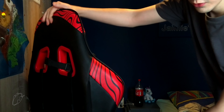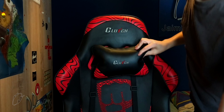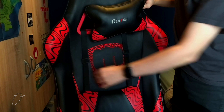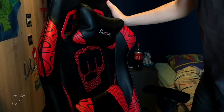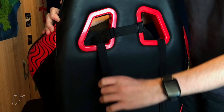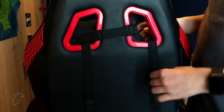On the back, first of all, we have this PewDiePie logo. A bit lower, this beautiful PewDiePie logo with the BroFist — love PewDiePie. On the back we also have these weird belts.